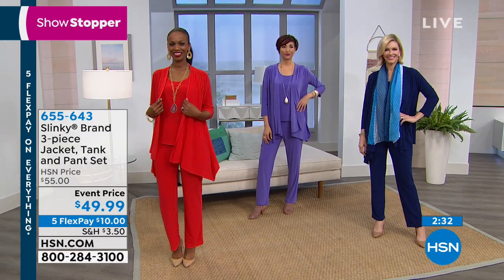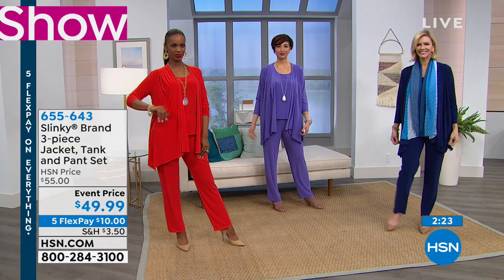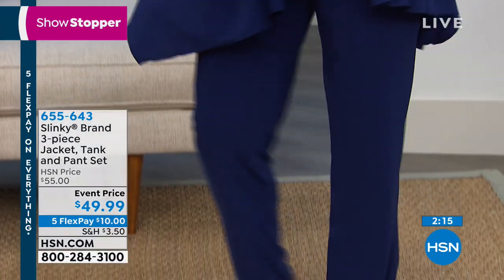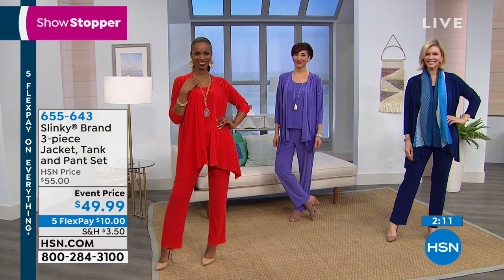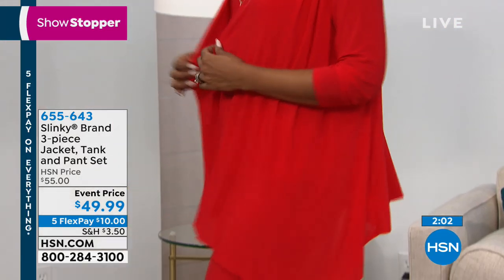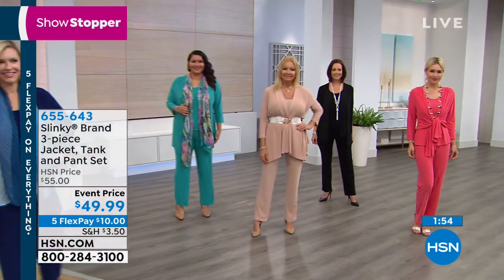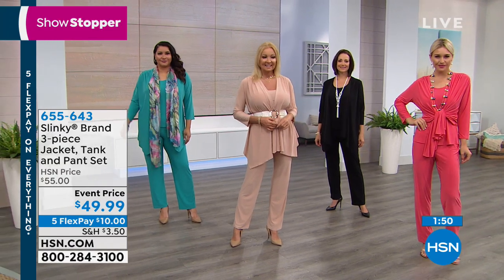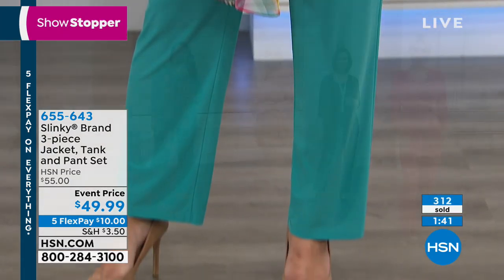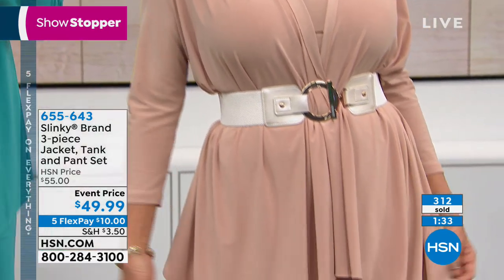I love it! Over 300 of these have already been spoken for. This is an event price — $10 to get home, all three. If you bought them separately it's around $120 — the jacket alone is usually more than the whole three-piece suit. You're getting the jacket, the tank, and the pants, extra small through 3X, for $10 on FlexPay. The item number is 655-643. Don't forget to use FlexPay — this is a steal of a deal.